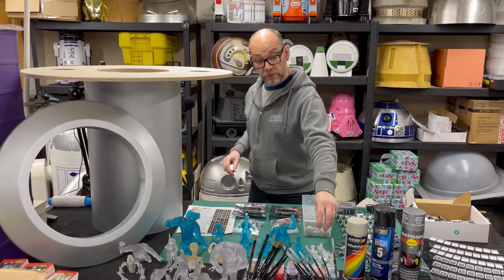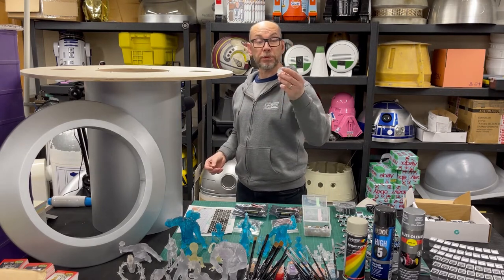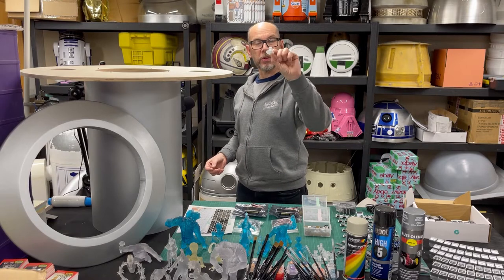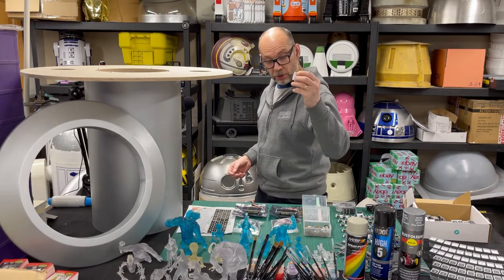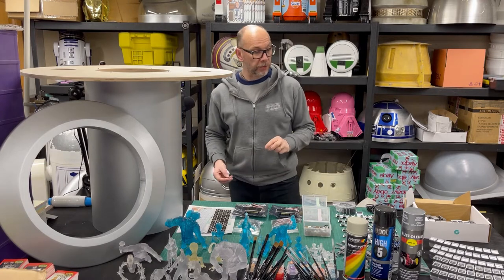With the final resin print — the knobs — there are ten different knobs you have to download and print. I've printed them on the resin printer. I'm going to paint them silver and hopefully they'll look aluminium when they're done.